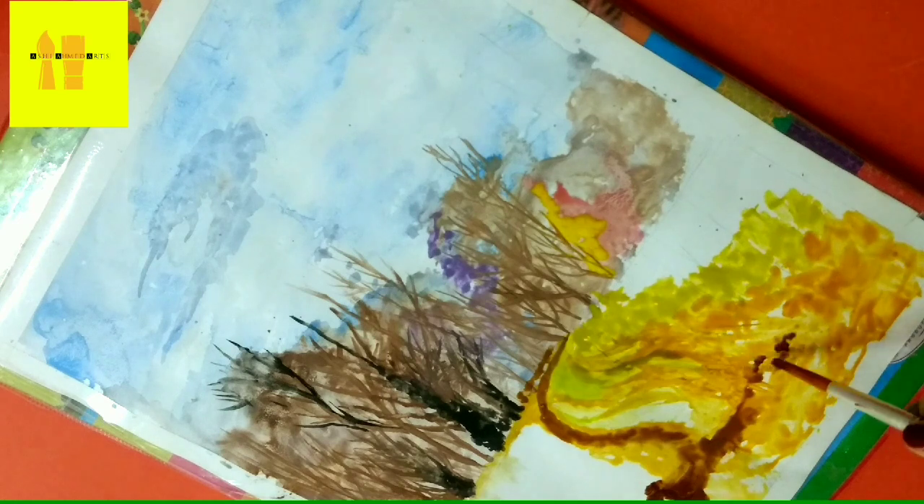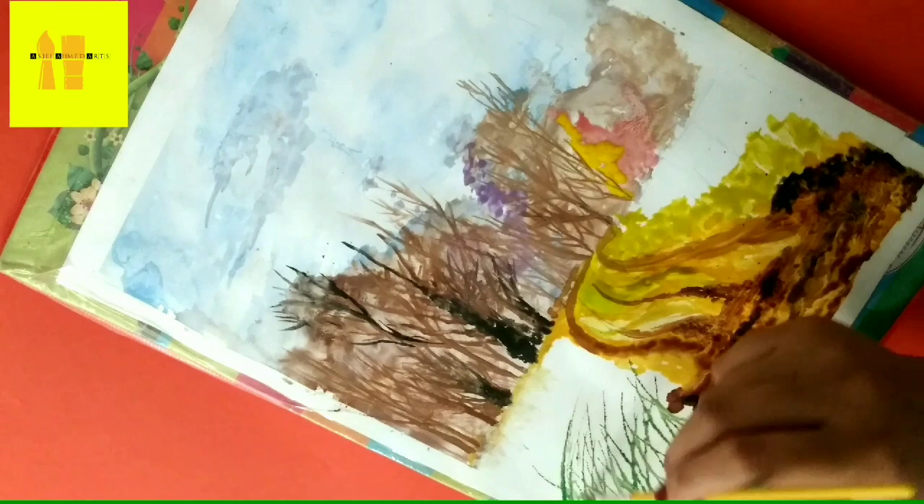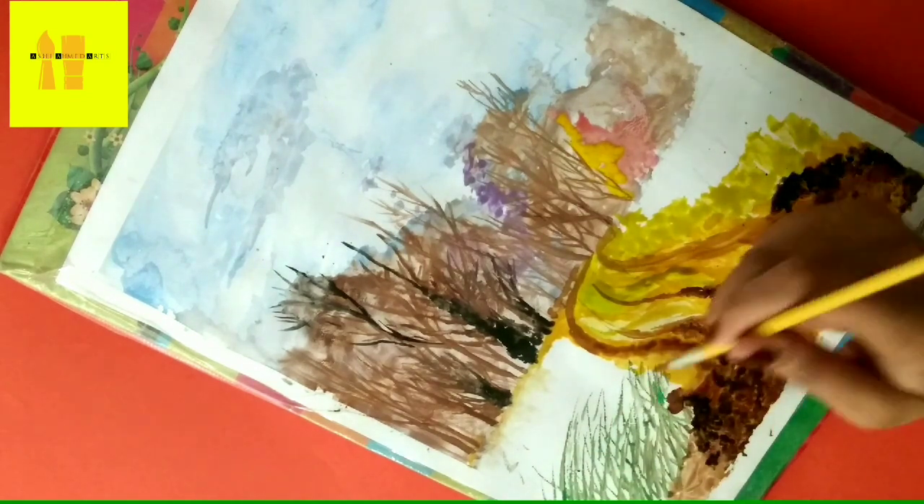I use a brown shade for the background, and then I made trees by using a zero size brush and different small size brushes. I hope you will like this video.